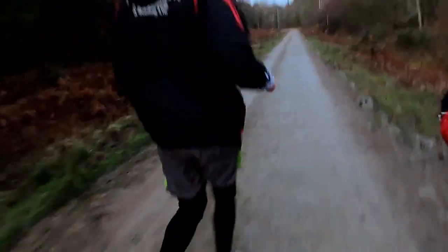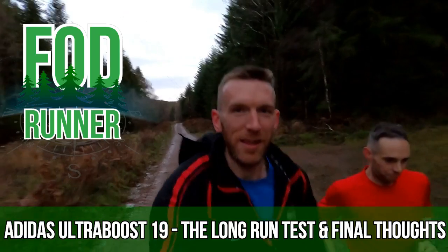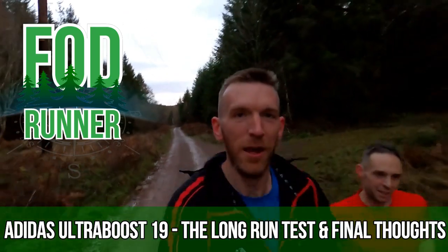Adidas Ultraboost — so nice, so wide, so clean. One trail, gonna be dirty. What is up guys, Andy Forest Deveretta here, and today we are testing out the Adidas Ultraboost 19 on the long run.